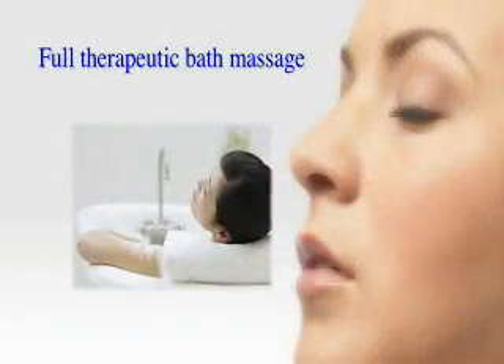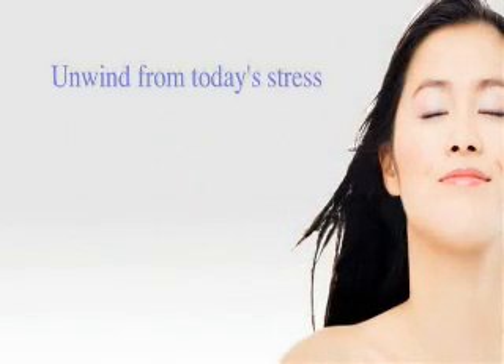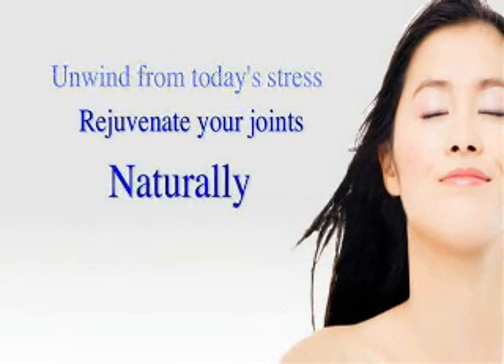The Champagne Massage is an air blower system that turns a Victorian clawfoot or a drop-in bathtub into a full therapeutic bath massage. Whether you need to unwind from today's stress or rejuvenate your joints, the Champagne Massage does it naturally.